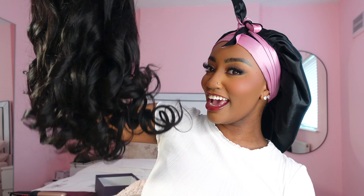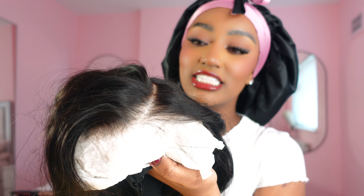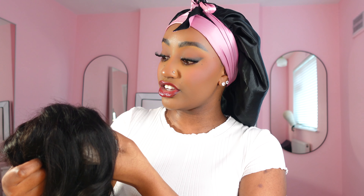And this is the hair, guys. Do you see how bouncy those curls are? This is straight from the box. The one I picked is pre-styled in a side part — that's what it looks like at the front. It is pre-plucked, pre-bleached, and I can already tell I literally don't have to do anything. The knots are really tiny as well.